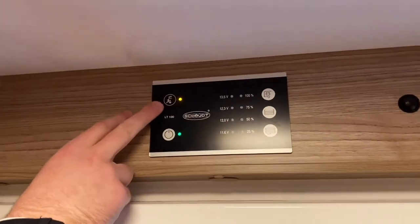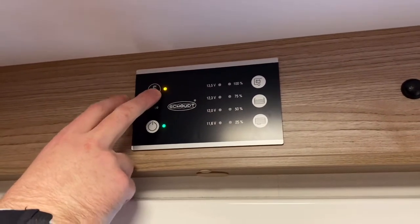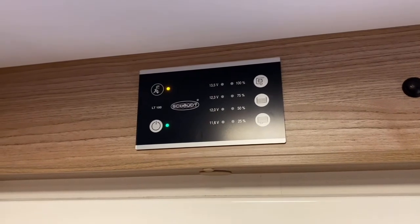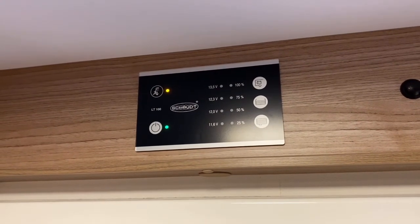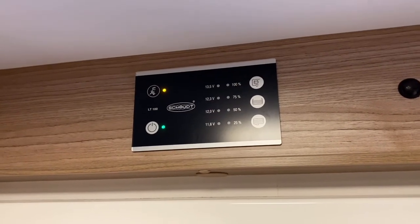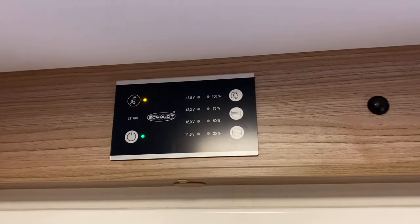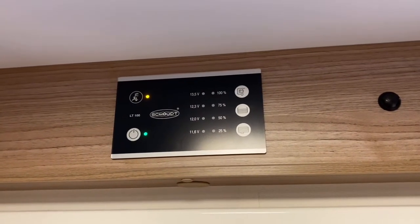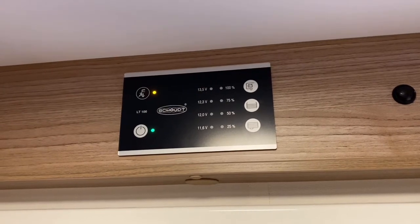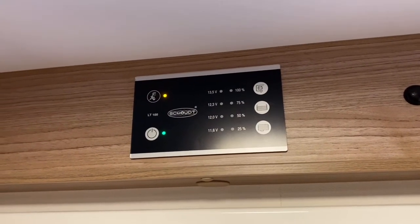You've got another symbol above that, and the orange light next to it indicates that you're plugged into mains electric, so all your sockets work and you don't need to worry about power. If you weren't hooked up, your three-pin sockets dotted around the van won't work, but all your USB sockets will still work. So even if you're not hooked up, you can still charge your phones and iPads — just not through the three-pin sockets.